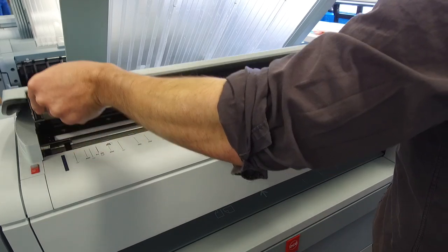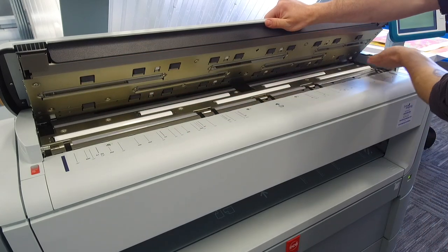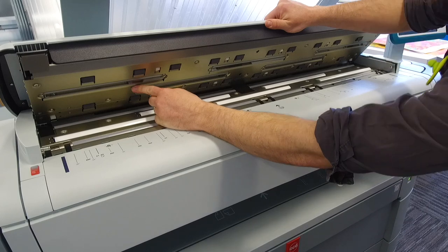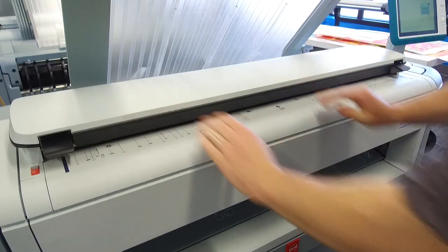First, lift up the scanner head by lifting on the two black levers at either side of the scanner. Then, with a small amount of Windex on a paper towel, clean the glass panels very carefully. Be sure not to scratch them, then close down the panel after it is dry.